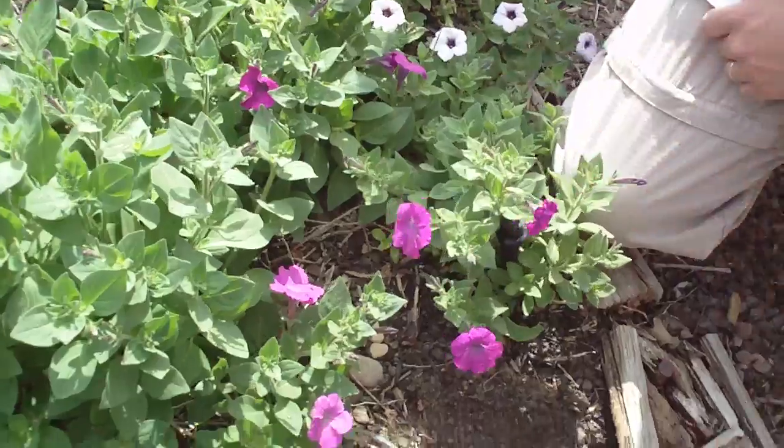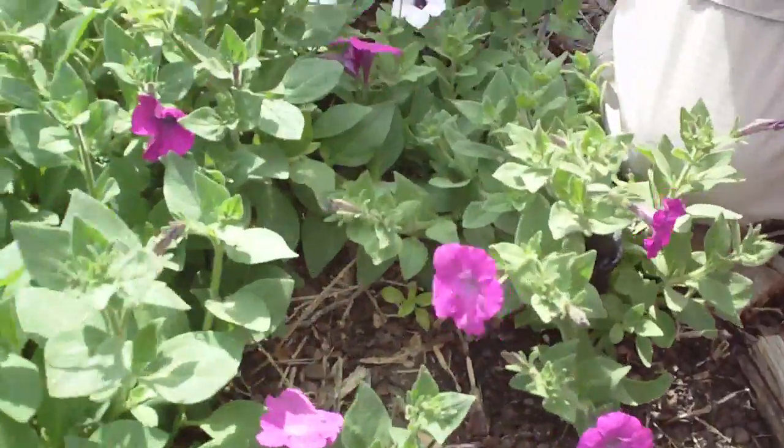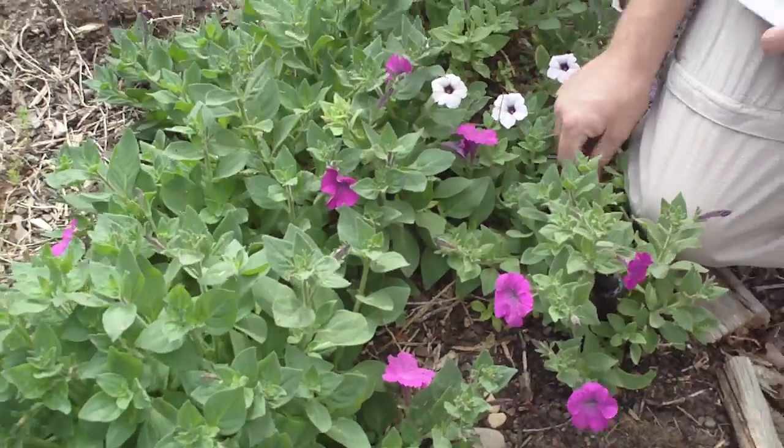It's kind of tacky — feels sticky to the touch. And then it smells like petunia. That's really the only way I can describe it.